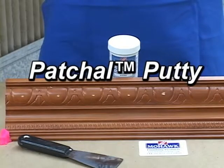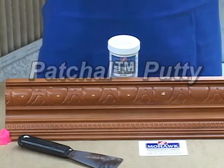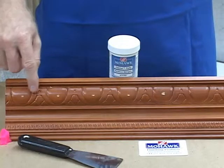Patchall Putty is a soft filler for nail holes, small gouges, open edges, and other small damages.